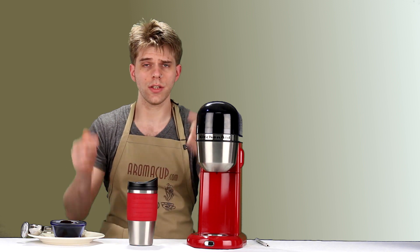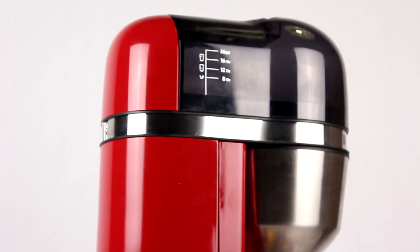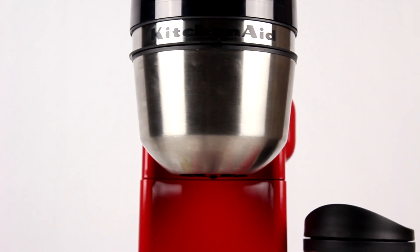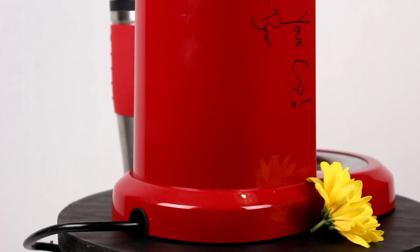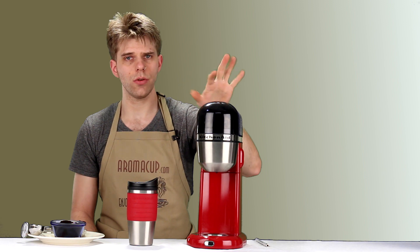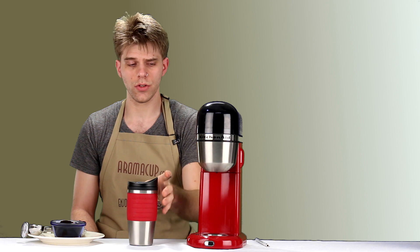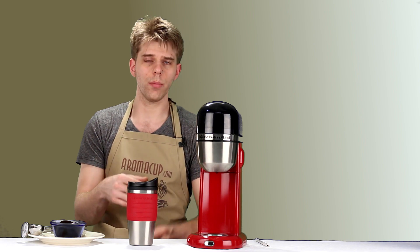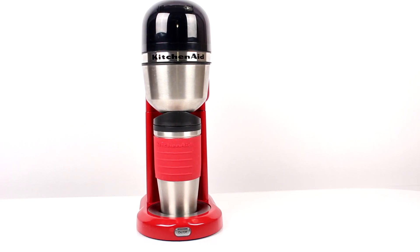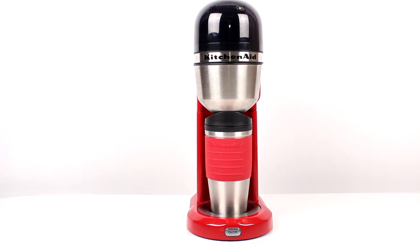If you want to buy this machine, check out the link in the description. The bottom line on the KitchenAid Personal Coffee Maker: it's a very cool, sleek machine that doesn't take up a lot of counter space. It has an easy-to-fill water tank, lets you vary water and coffee amounts, and gives you drip-style coffee with single-serve convenience, brewing directly into the included tumbler.